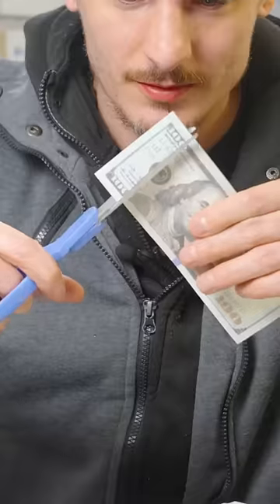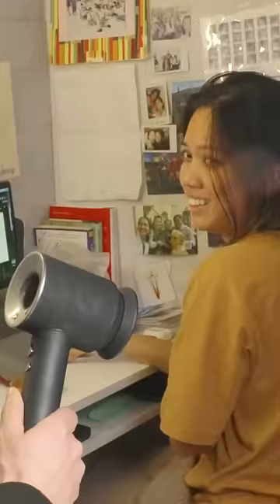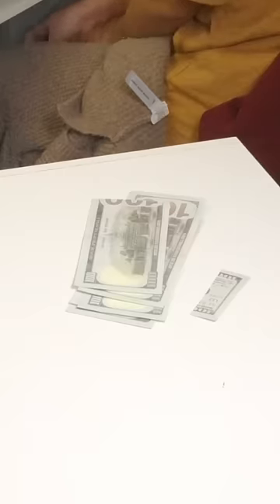This is a $500 hairdryer, but I'm going to make one for $5. I'm making you a new hairdryer. Did you just cut $100? Are you serious?